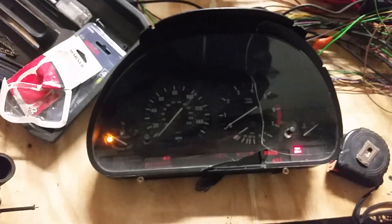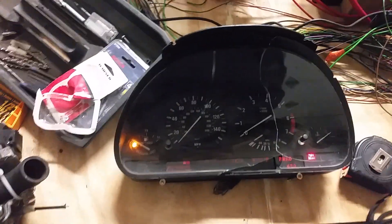We don't have a tachometer. I think the tachometer is supposed to be driven by the ECU. Not yet.